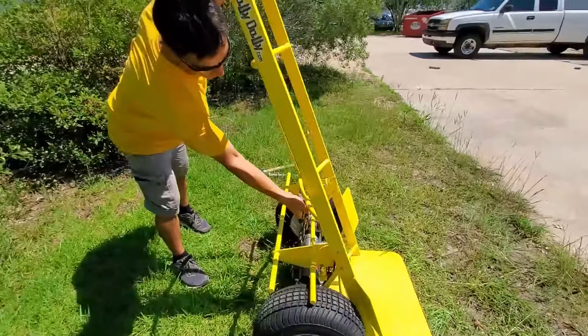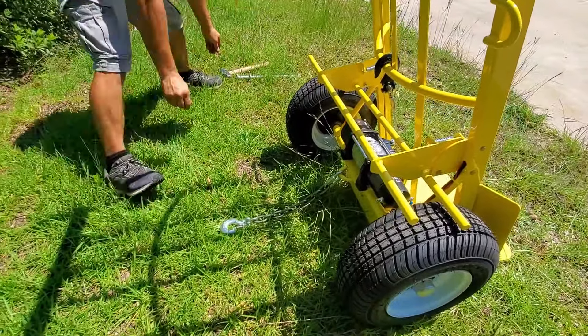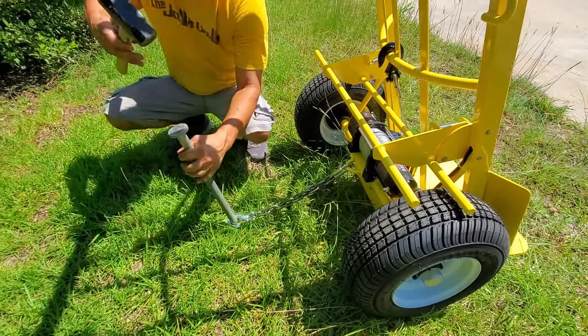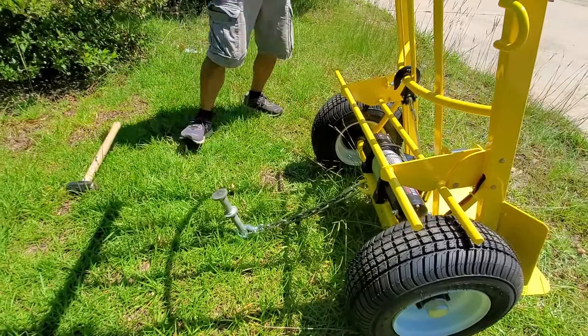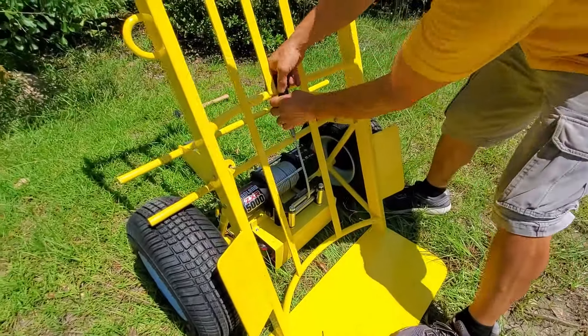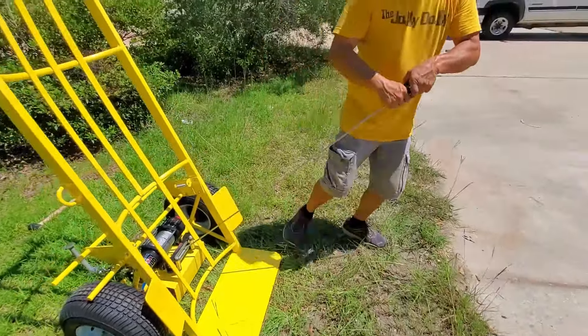It's got a chain back here. We're staking it to the ground. To stake it, it's best to put it in on an angle. Okay, so now it's staked down to the ground. We can go ahead and free spool it and unhook here. Stretch out our cable.